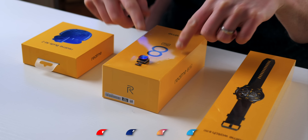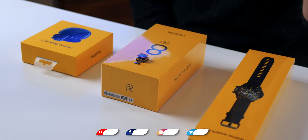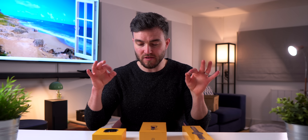In the middle we have the Realme 8 Pro smartphone, on the left we have the Realme Watch S Pro, and the Realme Buds Air 2 on the right hand side — and like I said, all of these are due to launch this month.